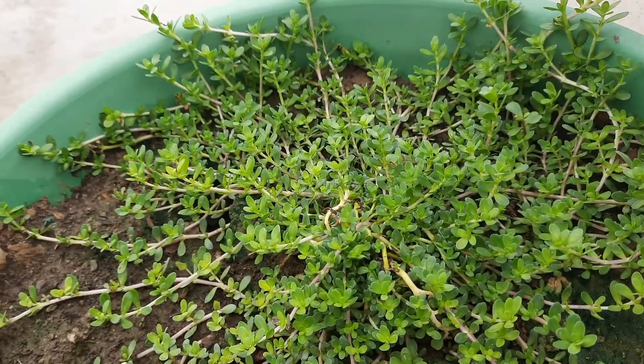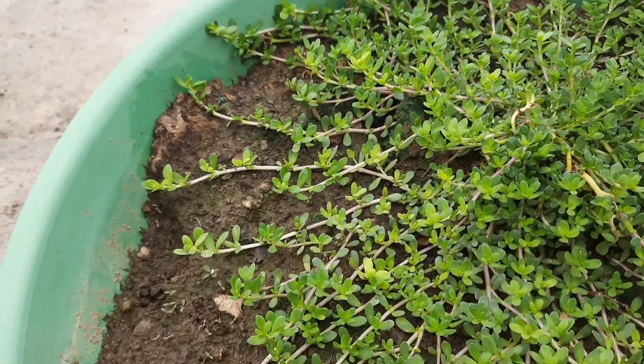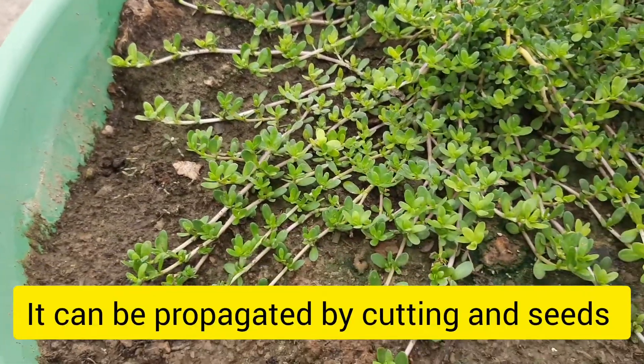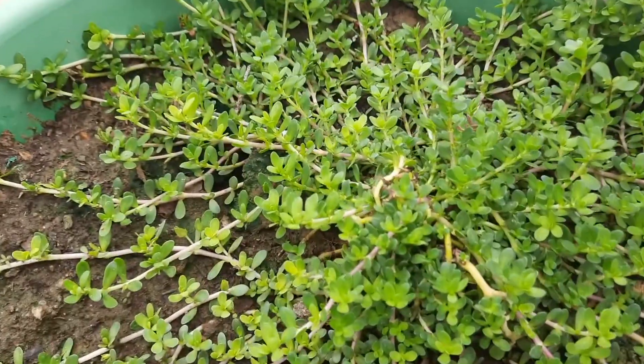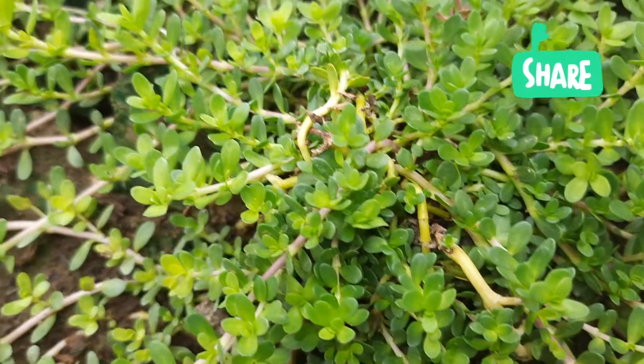It can be propagated through cutting and can also be grown by seeds. White flowers bloom on it and it produces seeds as well.